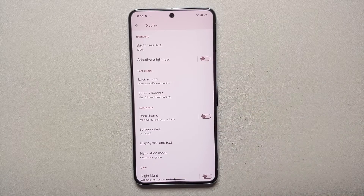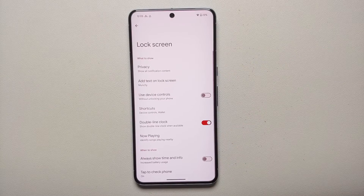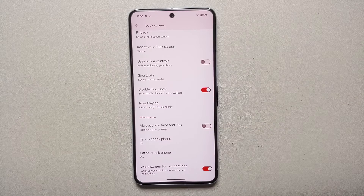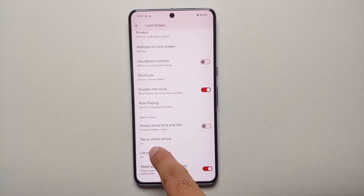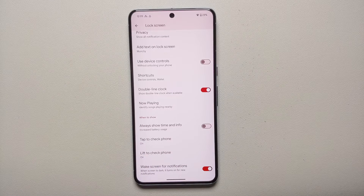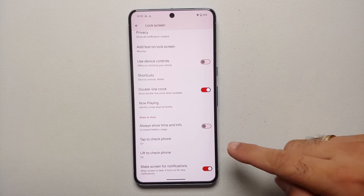Next, head into Lock Screen. You'll see the option 'Always show time and info.' I personally recommend you disable this, because always-on display is going to result in increased battery usage.